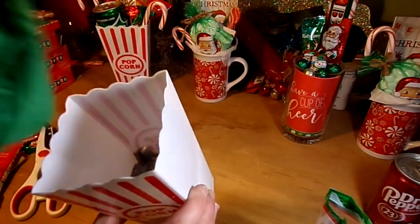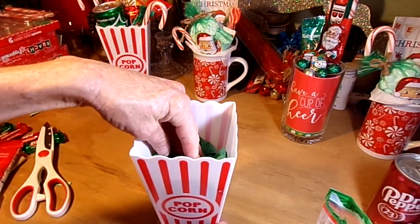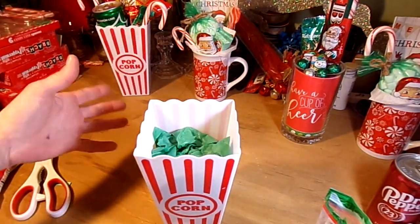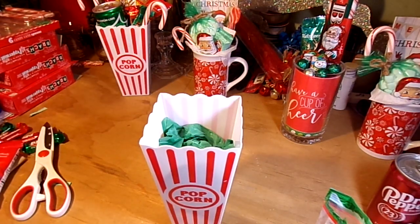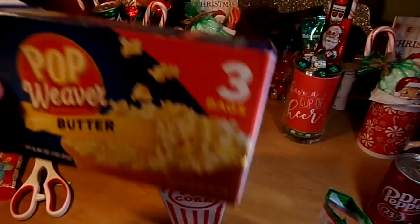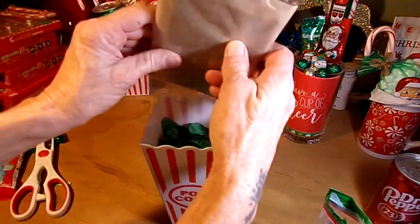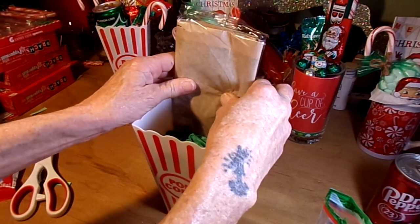I put two Walmart plastic bags down inside for filler at the bottom, because not a lot is going to go in there. Then I added some tissue paper — use whatever color you have — to bulk it up a little bit. From the Dollar Tree, Pop Weaver's Popcorn 3-pack for a dollar goes in the back.